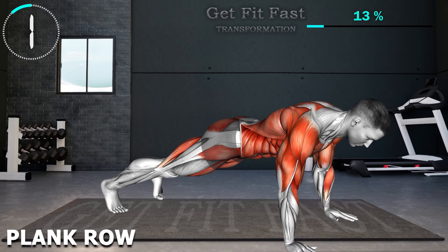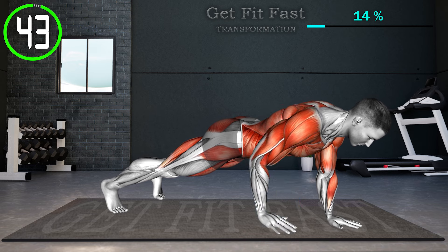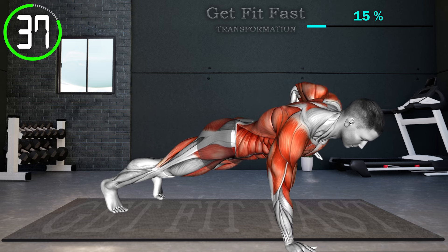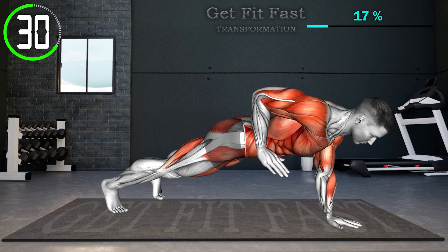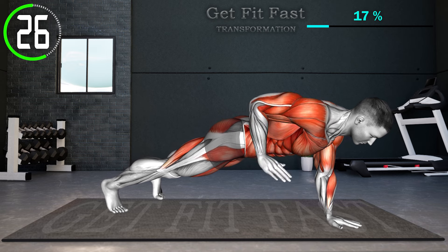Next exercise. Place your hands directly under your shoulders and keep your body in a straight line from your head to your heels. Now lift one hand off the ground and bend your elbow, pulling it up towards your rib cage while squeezing your back muscles. Hold briefly to maximize the contraction in your back and core muscles. Bring your hand back down and repeat the rolling motion with the opposite arm.